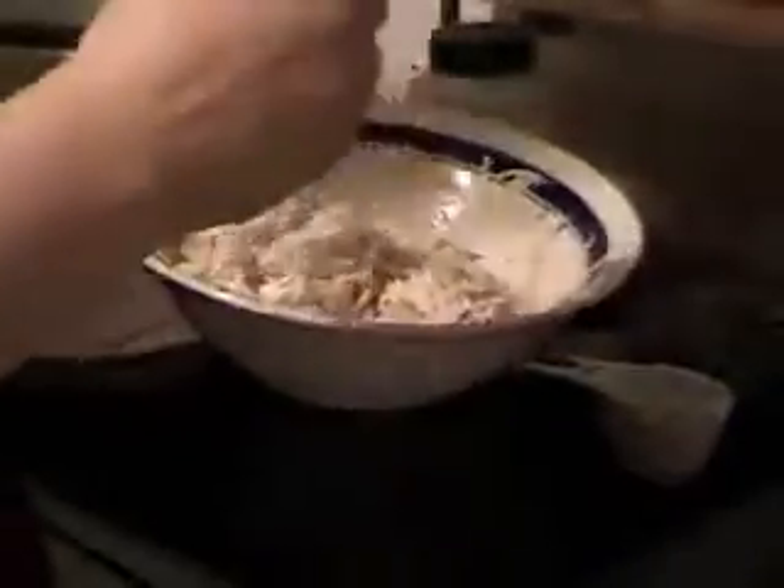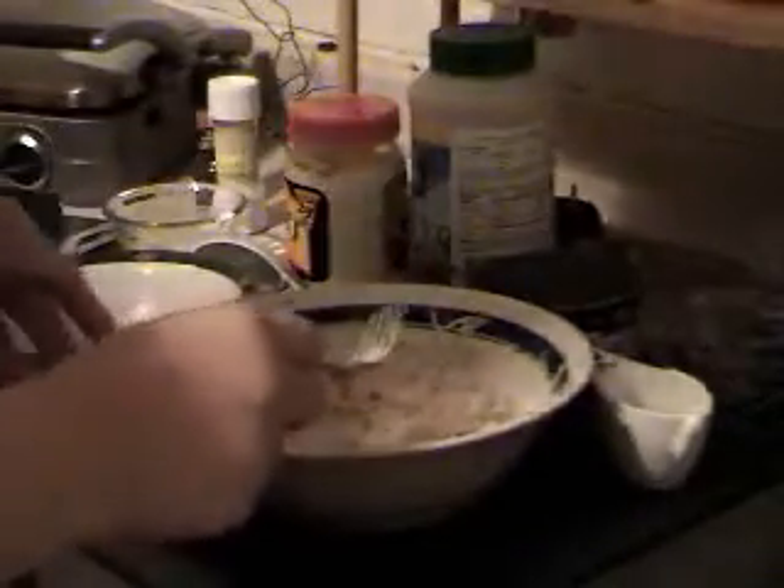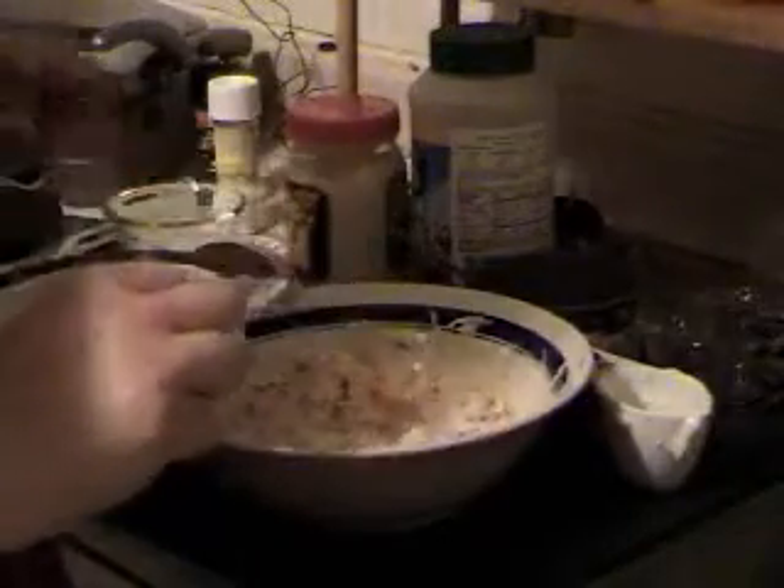There you have it — a nice, quick chicken salad. This tastes even better the next day. If you want to make it ahead of time and have it in the fridge for the next day, that would be even better. This makes four half-cup servings.